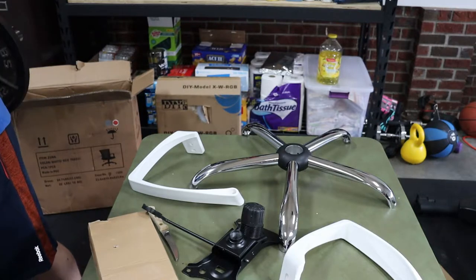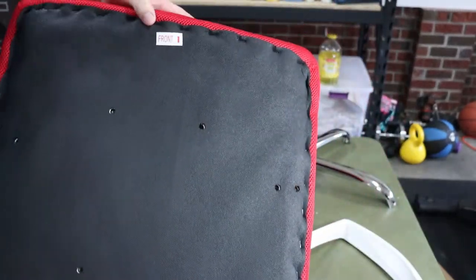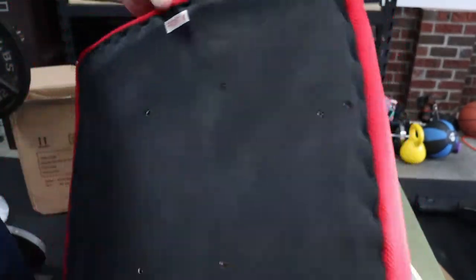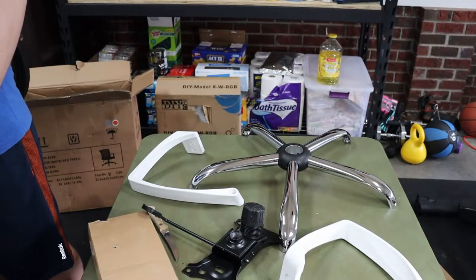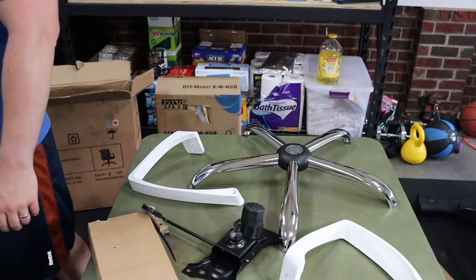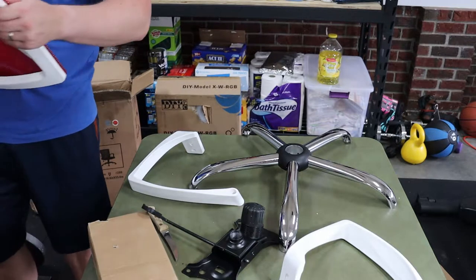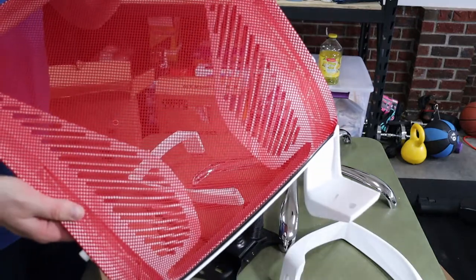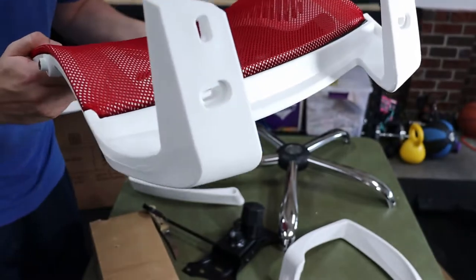Here we go with the basic setup. The first thing you're going to do is take a look at all the meshing on it. At this price point you'll want to inspect the seams — make sure they're not already burst, busted, or split, because that's going to eventually just zipper outward and basically be a holey chair. So always check the meshing on this style of chair first thing.